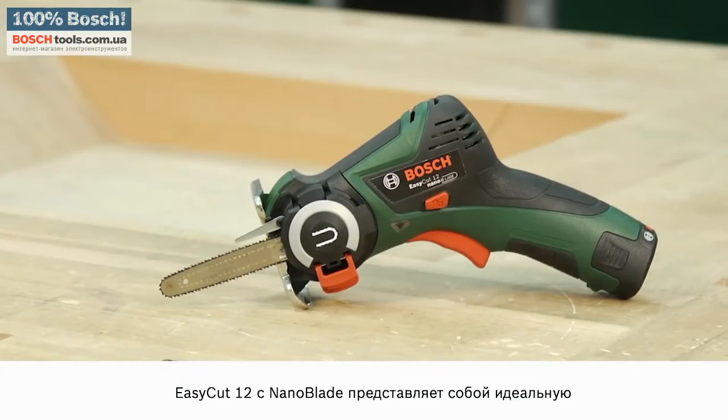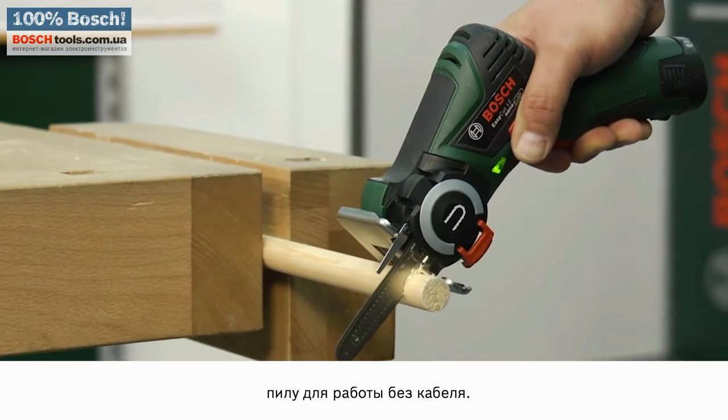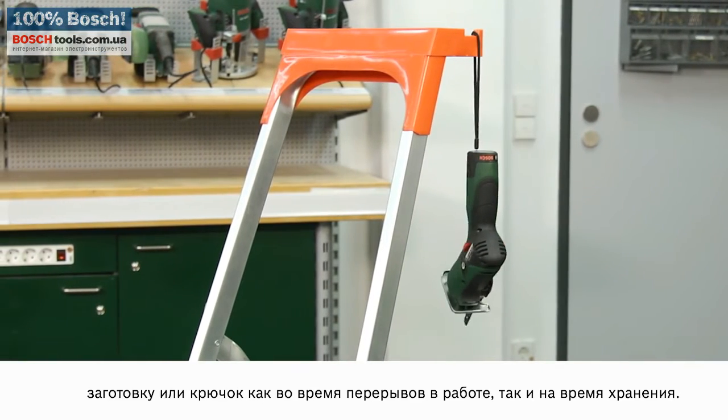The EasyCut 12 with NanoBlade technology is the ideal saw for situations that call for cordless working. The hanger loop means that the EasyCut 12 is easy to stow away during and after use as well.